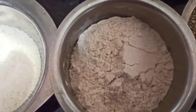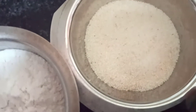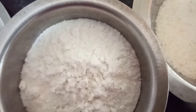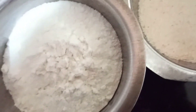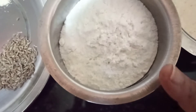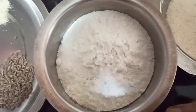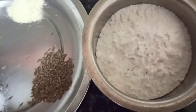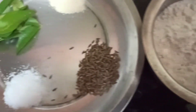Then this is wheat flour — one cup of wheat flour. Half a cup of suji rava, upma rava. And one cup of rice flour. Since this is going to give a crispy taste to the dosa, rice flour will give you crispy dosas. If one cup is too much, you can take half a cup. I've taken one cup because we like crispy dosa and Bajra has a tendency of becoming soft — it's a soft millet.